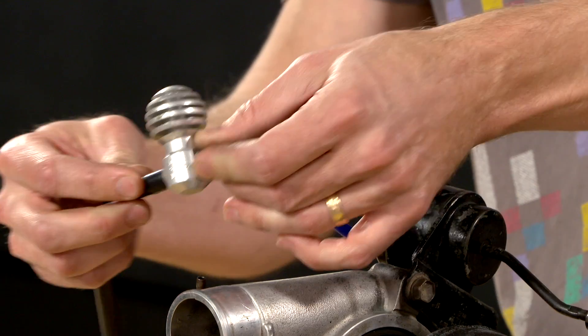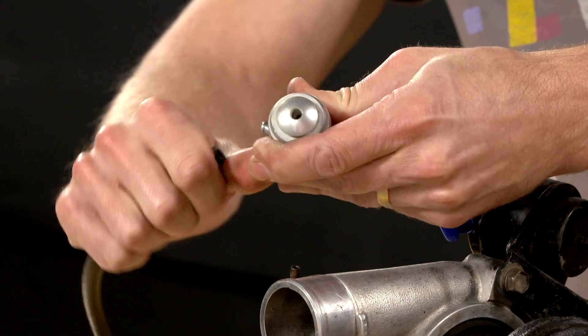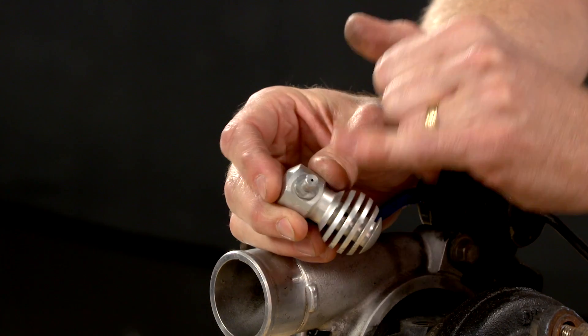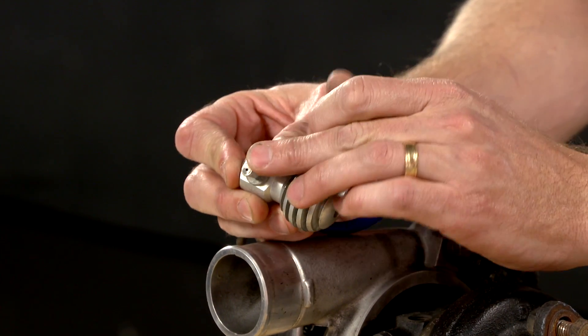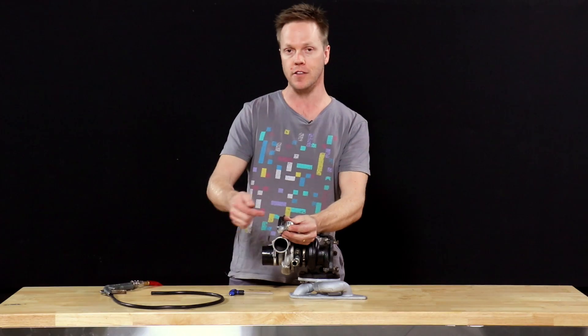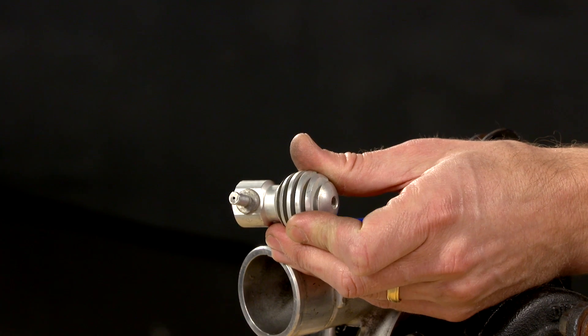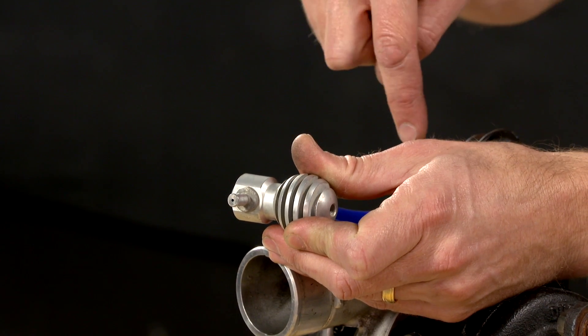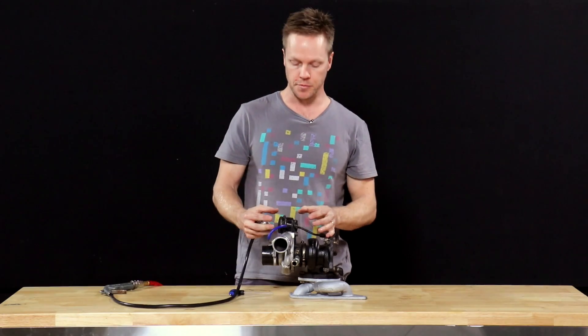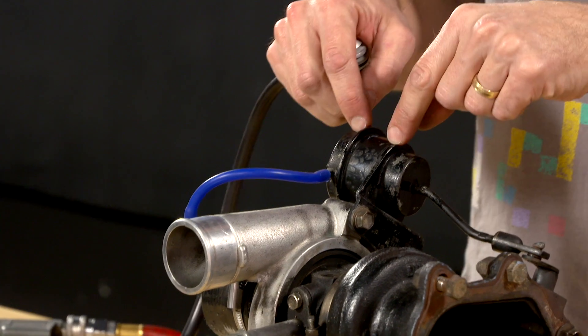Boost pressure comes out of the turbo and goes into the bleed valve. Now the important thing to note here — most bleed valves will have a small restrictor hole on the inlet. The reason for that is you need to limit the amount of air that can flow through that hose, because the turbocharger can refill the pressure in that hose quicker than the bleed valve can bleed it out. That would give you a certain level of boost pressure which is dictated by the spring in the wastegate.